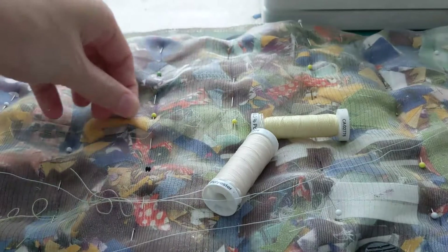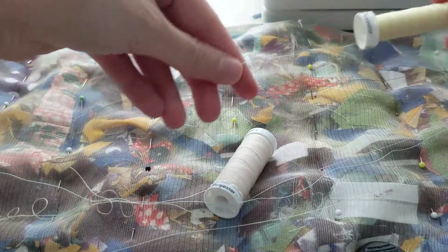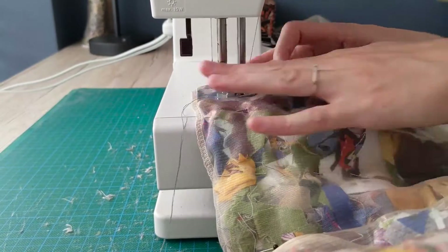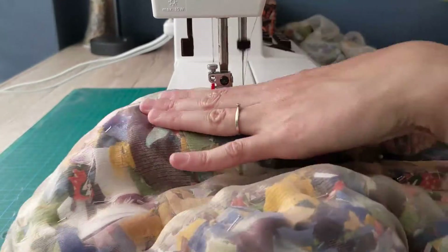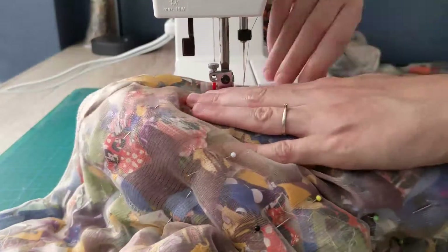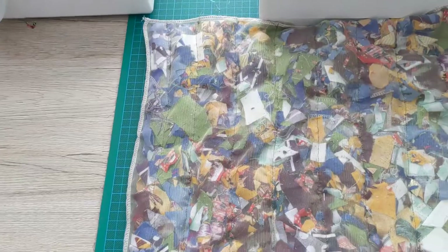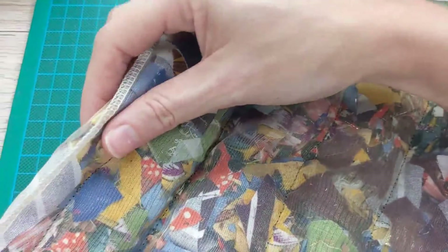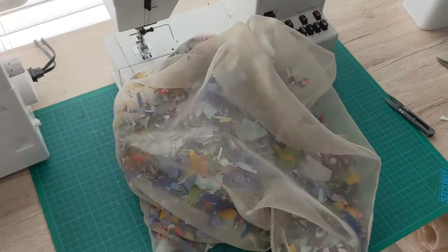Then it was time to pick a thread color that was a little bit less obvious than the bright white one I used on the test piece. Then I stitched it. I came to peace with the fact that none of the lines were straight at all, and I was actually pretty happy with the result. And then I did it all again.